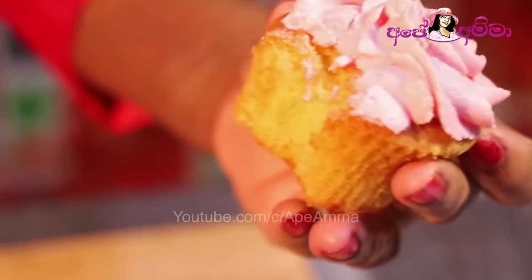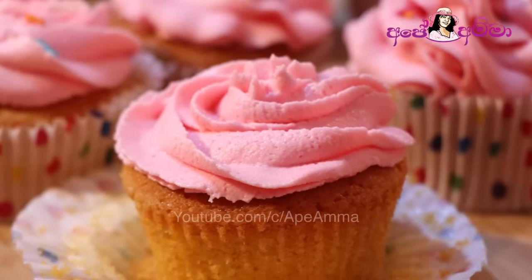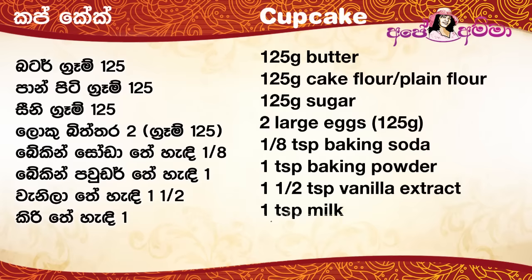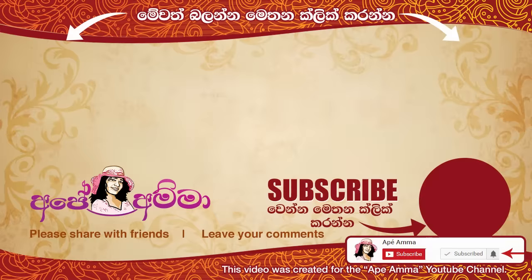How are you doing? I hope you will enjoy this cupcake. If you want to make a cake, please like and share. Subscribe to our channel and press the button. Like and share. Thank you.